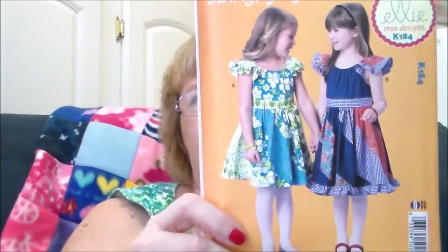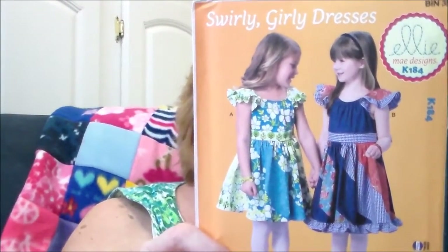The next one is an apron — a half apron from waist down — for the mommy, the daughter, and the 18-inch doll. I just thought that was so cute. I also got another dress pattern for the African children, K184. It has a tie sash in the back but no buttons or zippers at all — I thought that was really cute and I'm excited to make it.